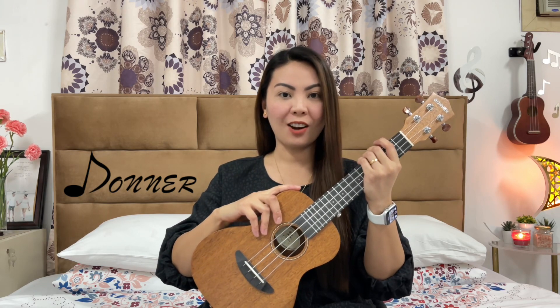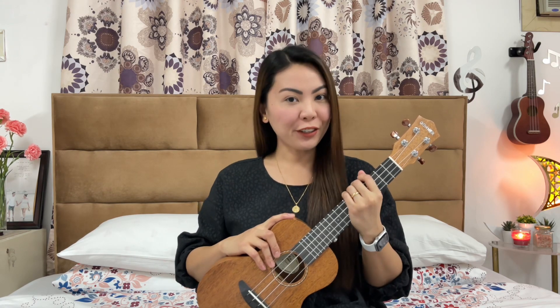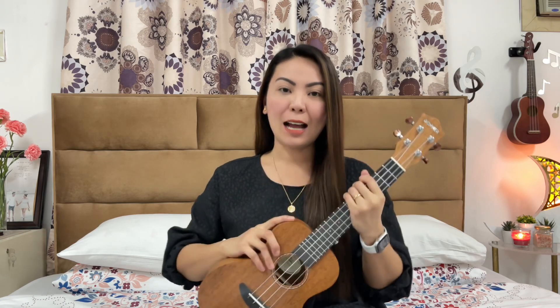This video is in collaboration with Toner. We will be using this DUC-1 concert-size ukulele, and it will be one of the instruments on sale for Amazon's Black Friday sale. If you're interested in buying this uke, I'll put the link in the description below. Now let's go to the tutorial.